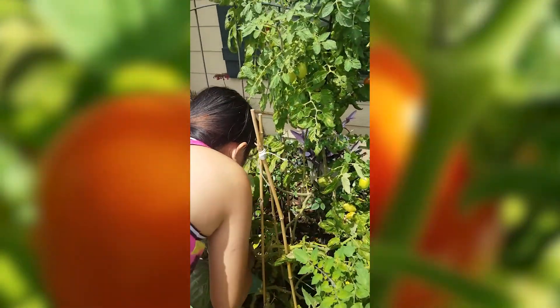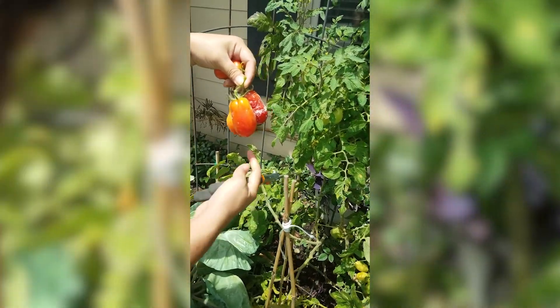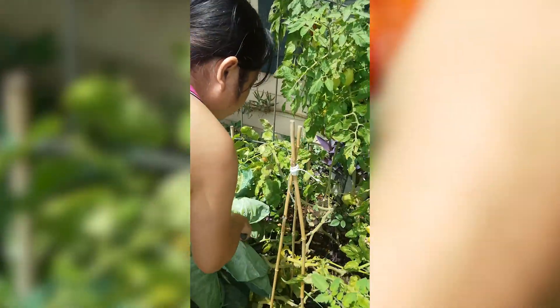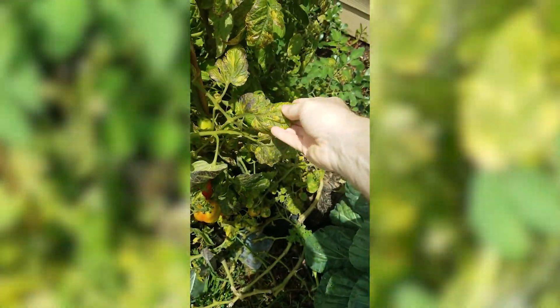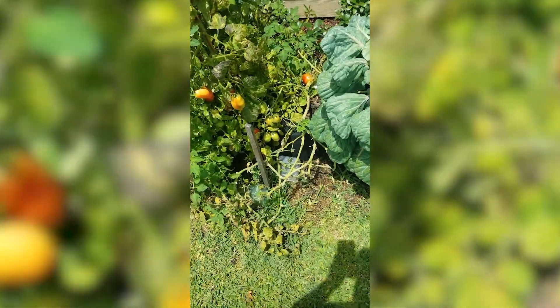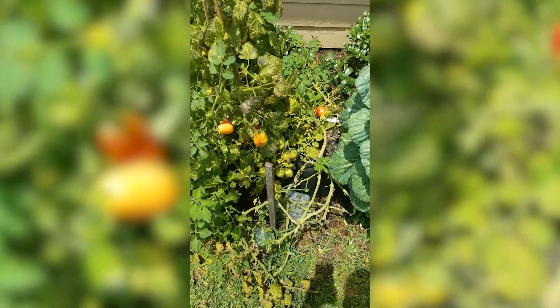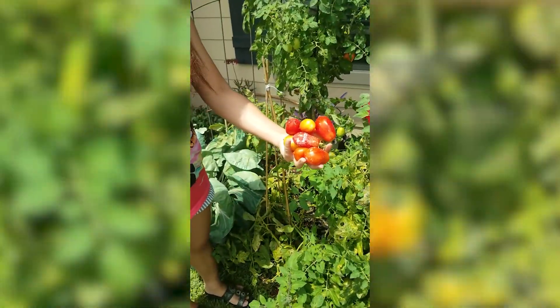This is our Roma tomato plant and you can see I've got it trained going up this trellis. Roma is more of a bush type, so it's not your typical vine plant. The white you see on there is diatomaceous earth that we put on because we had some worms getting into tomatoes — we put diatomaceous earth down and it took care of them. This plant is getting close to the end of its life cycle as the leaves are starting to turn yellow and almost black. This plant has been alive for close to nine or ten months, and I'm growing it in a grow bag — a great way to grow especially if you have limited space.